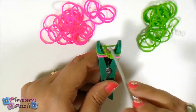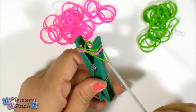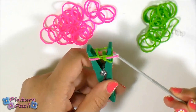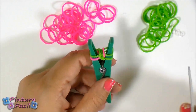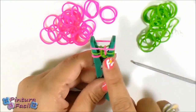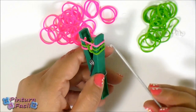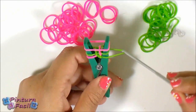Now pull over this third green band and release it on top. On this side, normally you would take the last one, but this time you won't. Instead, take the pink band of the middle and release it on top. Now let's put a pink band around both pins. You should always have three bands. Take the last band of this side, pull it over and release it on top.